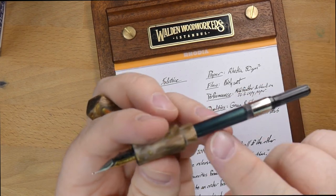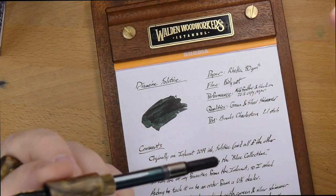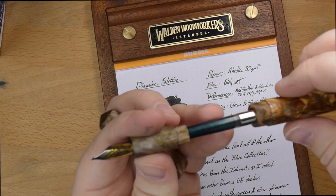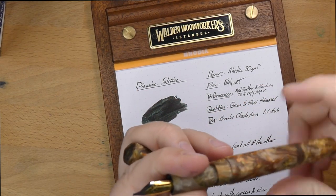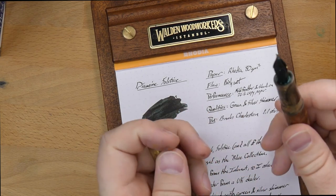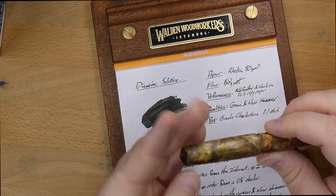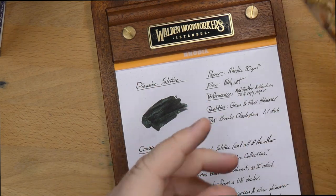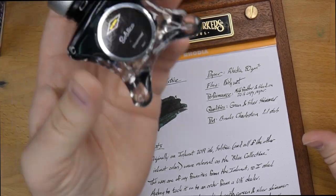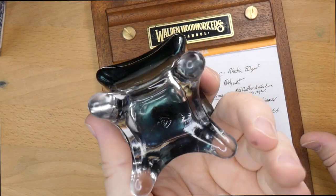The ink is actually pretty well dispersed, even in here. I actually refilled this yesterday to write this review because I had used the whole converter over the holidays — I thought this would be a fun ink for the holidays. I've addressed envelopes and stuff with it. Might have been a huge mistake; we'll see how much water resistance it has, because I anticipate not much. I think everybody got the stuff they were supposed to get. I haven't had any problem with this 1.1 nib.